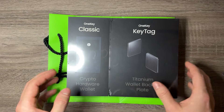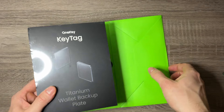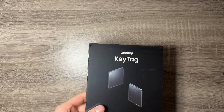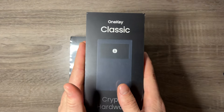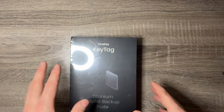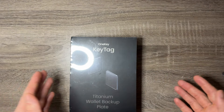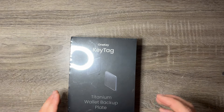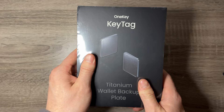Let's start with the titanium wallet backup plate because a lot of people might skip that part, and this is an important part of the process. When you're picking up a crypto wallet, the first thing is you want to protect your crypto — but you also have to protect the seed phrase. You don't want to put it on just a piece of paper. Put it on something that will last over time. If you put it on paper in a safe and there's a fire or a flood, it's gone forever. That's why something like this key tag is a great choice.